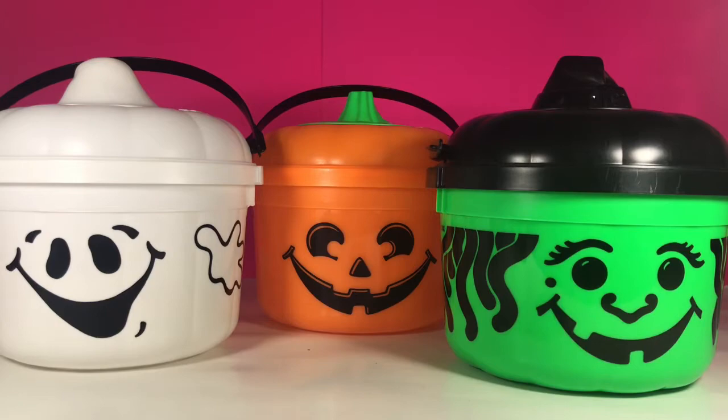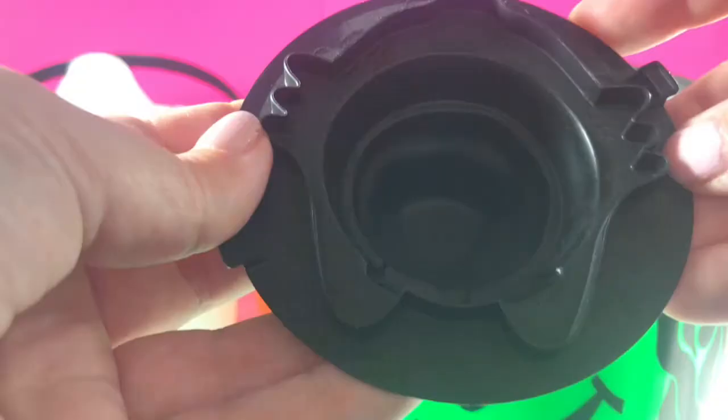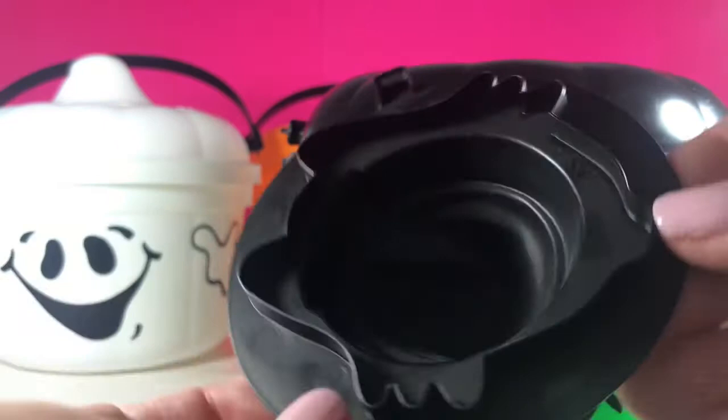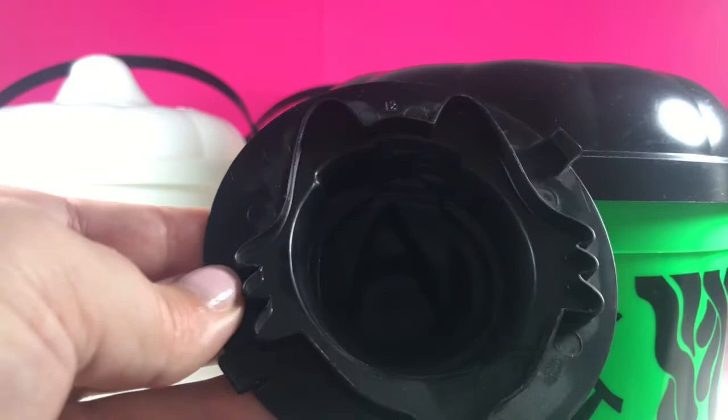What I love about these ones is the little detail on the witch's hat — it actually has a little buckle. And on the other side of these lids is a cookie cutter. I'm not sure exactly what this is supposed to be. Is it supposed to be a witch? Is it like a cat because there's two ears right here? I can't quite tell, but that is a cookie cutter.